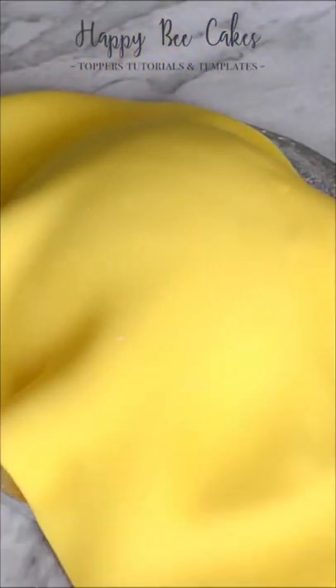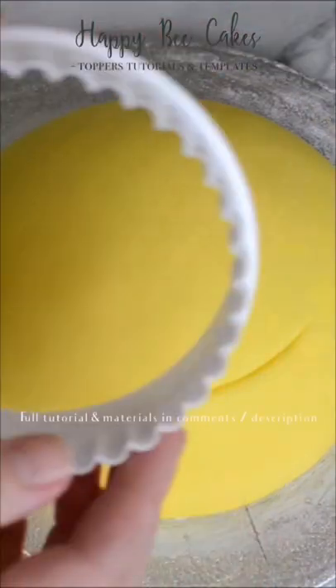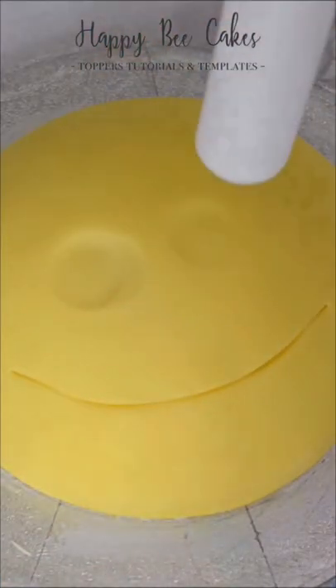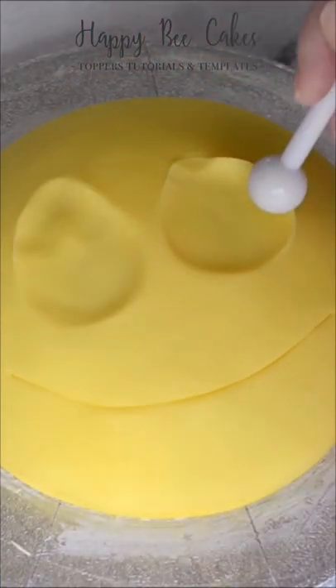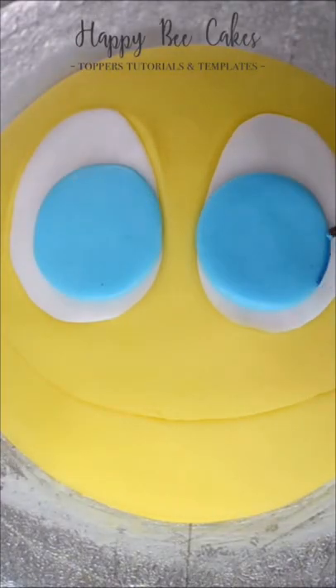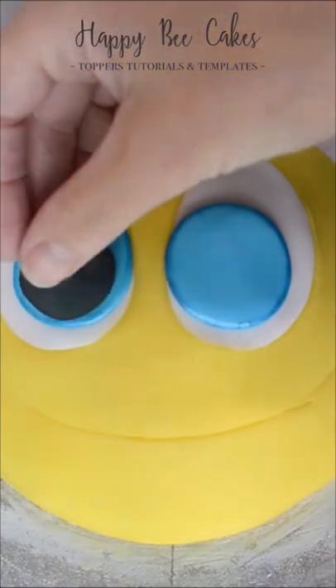I've covered the dome cake in buttercream and yellow fondant and I'm using a cookie cutter to create a smile. I used the end of a rolling pin and a ball tool to create eyes, and then added some blue circles, some black circles, and some tiny wee white circles too.